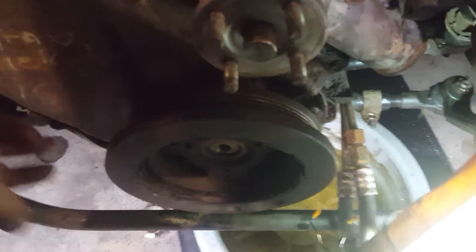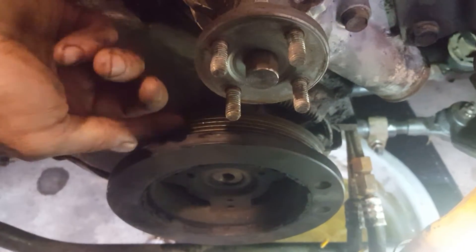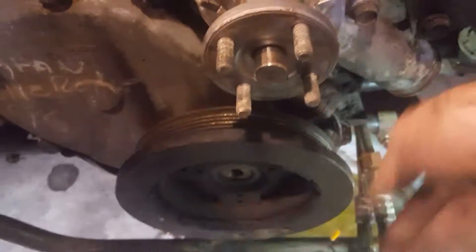What was happening — and they replaced literally everything in the cooling system on this before they gave up — is it'd get on the road and it would run hot, but idling it wouldn't. That's because the outer crank pulley will not turn with the crankshaft. As soon as you put any load on it, it's just spinning on it.